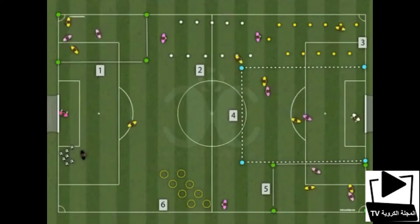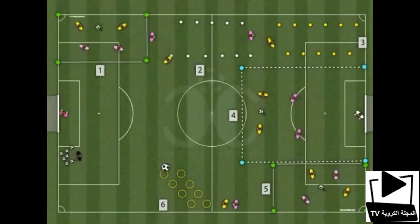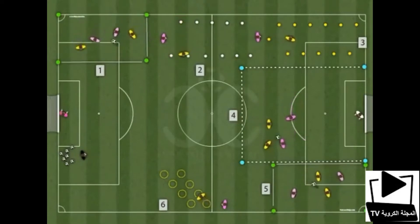5th station: Do 2x2 or 3x3 with ball exchange and fast break. Working on the accuracy of the pass and fast break.